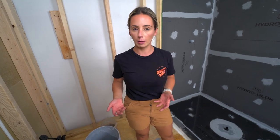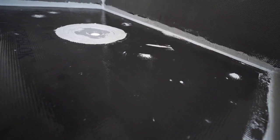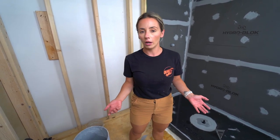Once the flood test is complete, pull out the test plug and let the water drain. After the shower pan dries out, you're ready to tile. Before tiling, protect the shower pan — lay down a scrap piece of foam board or the cardboard from the pan's box over the pan area. That's usually more than enough protection during the tiling process.